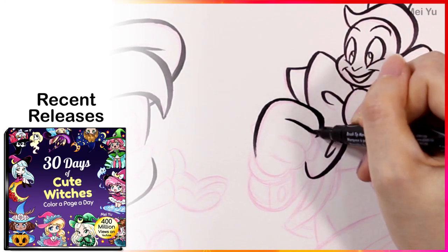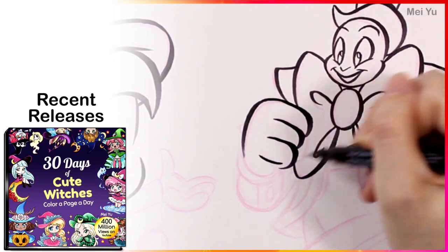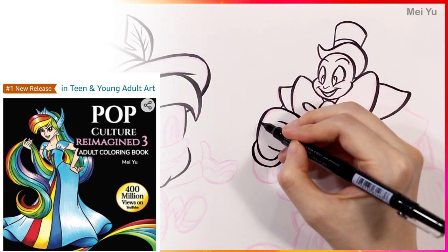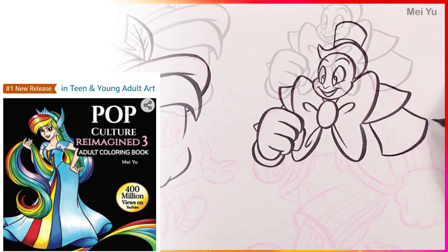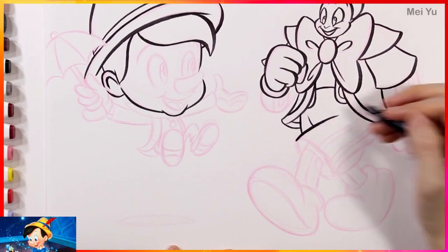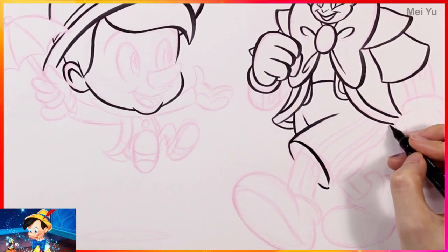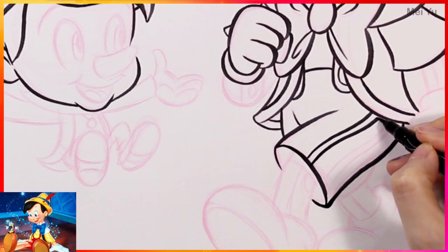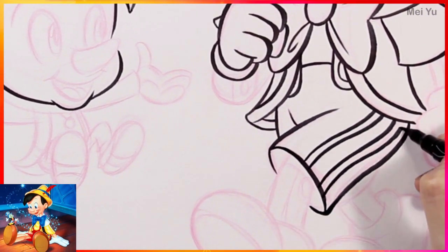Thanks to all of you who already got my recent coloring book releases. Pop Culture Reimagined Vol. 3 was the number one new release this past weekend. More info is coming up later in this video. A couple of Pinocchio live action movies are coming out — I'm just wondering which one do you think you're going to like more: the Disney version or the Netflix version?